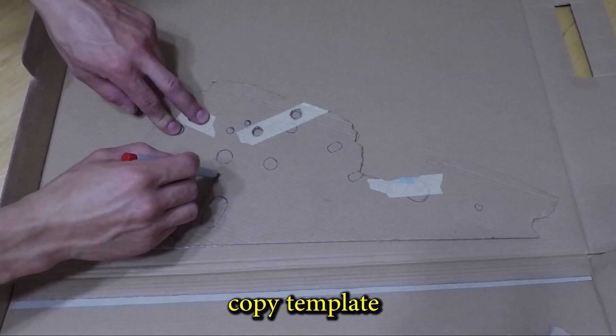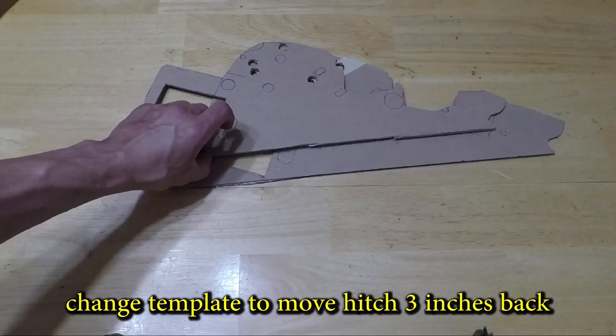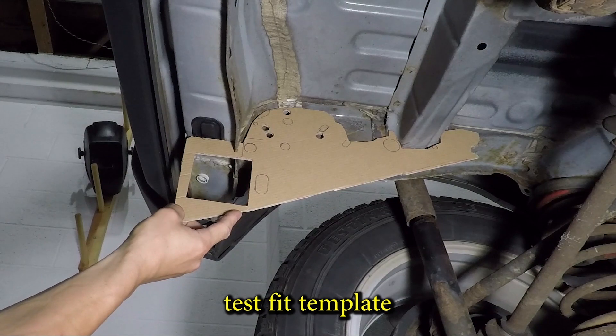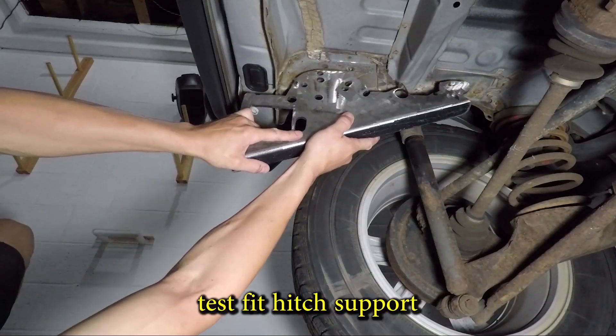Back to the templates. I'm going to make a second template that will move the hitch three inches back. It fits the car nicely. The plates get cut again to match the templates and that fits too.